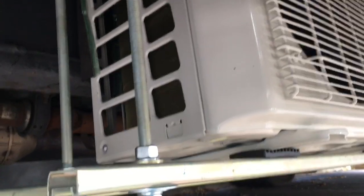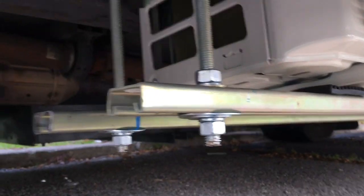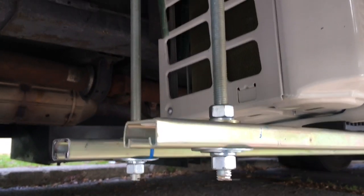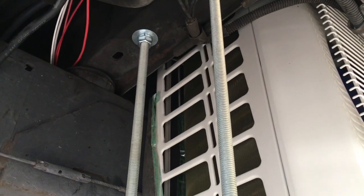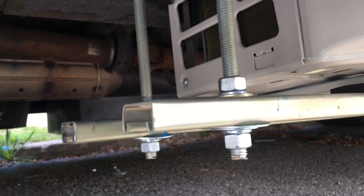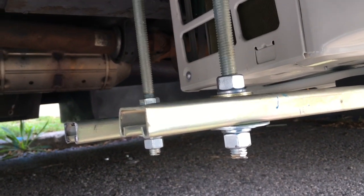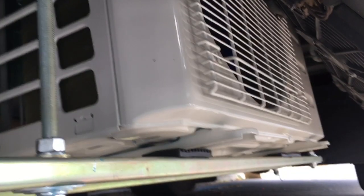Here's a picture of the unit up underneath. It's sitting on unistrut — I'll paint all the ends with undercoating black stuff — and it goes all the way up to the frame and bolts in with half-inch all-thread. Everything is double-nut and double lock-washer.